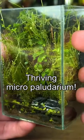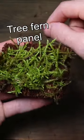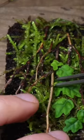Let me show you how I made this thriving micro paludarium. I started by taking some tree fern panel, cutting it to size and wrapping some moss around it. I then cut some twigs to size to add detail and added some small plant species as well.